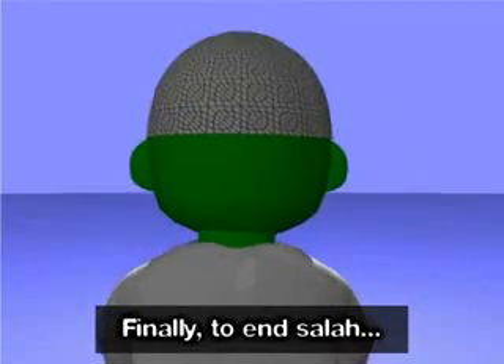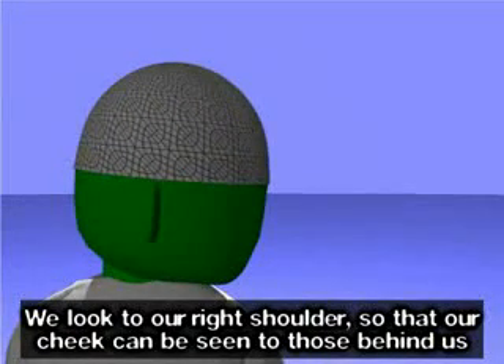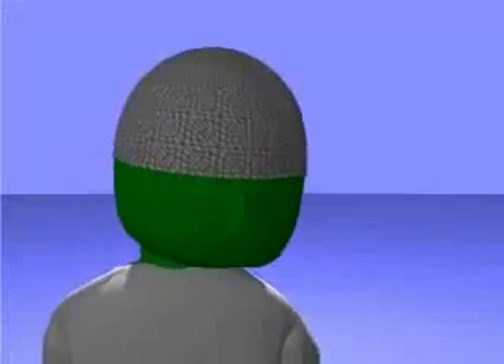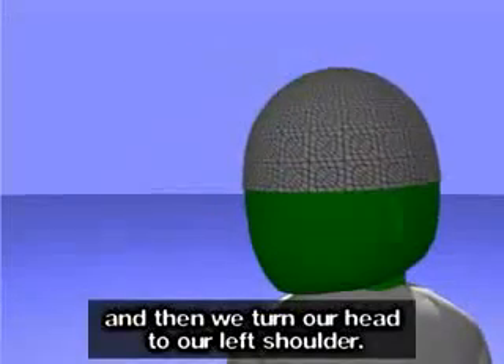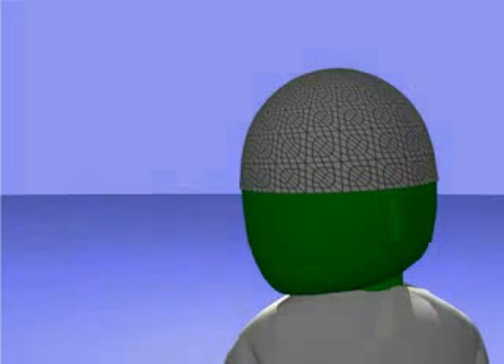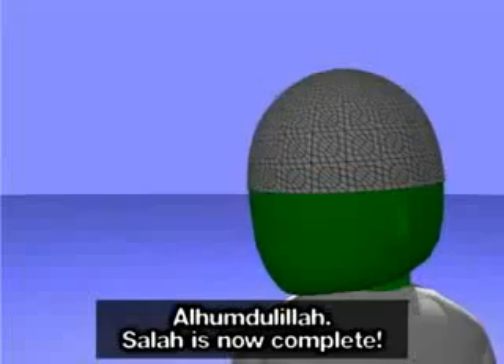Finally, to end the prayer, we look to our right shoulder so that our cheek can be seen to those behind us. Assalamu alaykum wa rahmatullahi. And then we turn our head to our left shoulder. Assalamu alaykum wa rahmatullahi. Alhamdulillah, Salah is now complete.